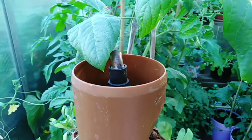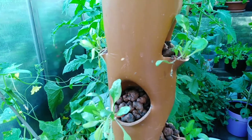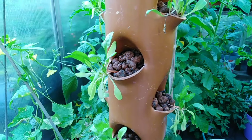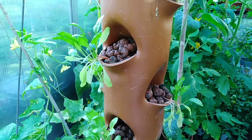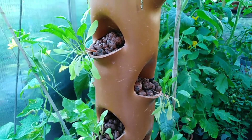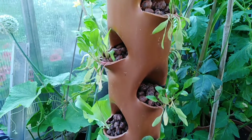They got stressed because we replanted them, right? They were planted in compost, and we removed some of the compost and planted them here with perlite — those little stone-like things. Correct me if I'm wrong, but I think that's perlite or something similar.